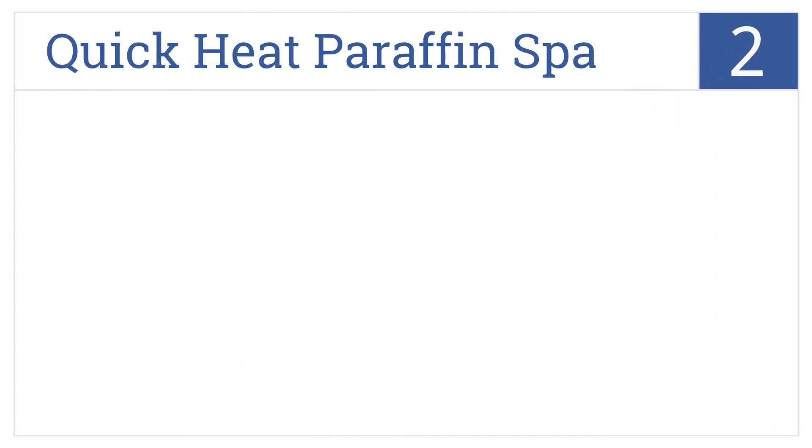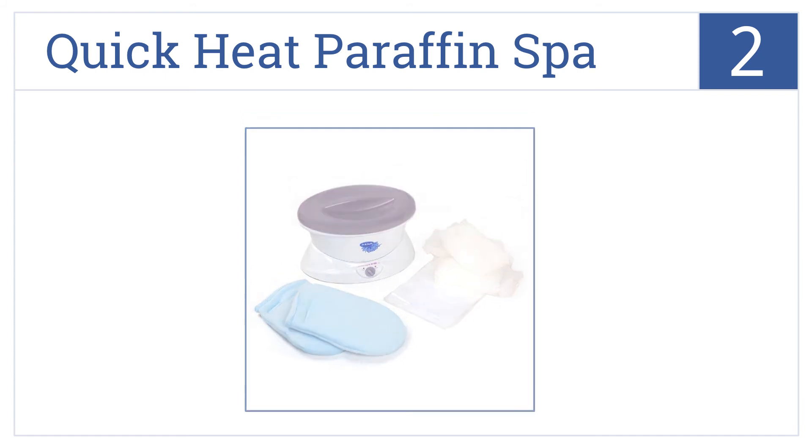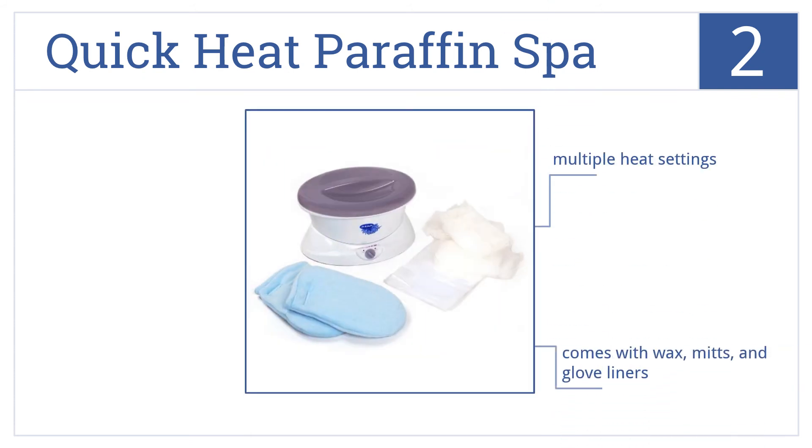Now for number 2, Dr. Scholz is one of the best-known names in hand-and-foot therapeutics, and their quick-heat paraffin spa lives up to their quality reputation. It offers multiple heat settings, it comes with wax, mitts, and glove liners, and it's moderately priced.